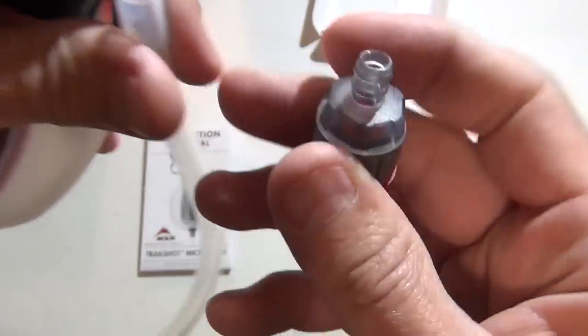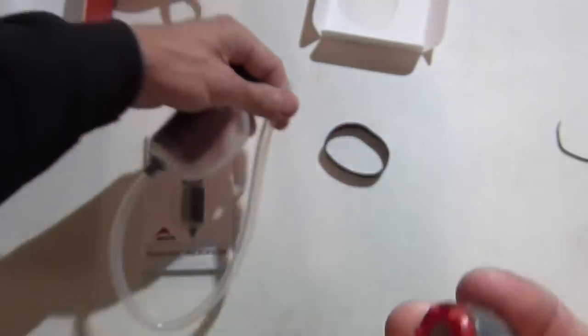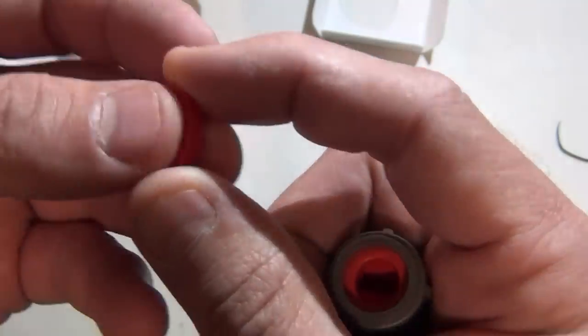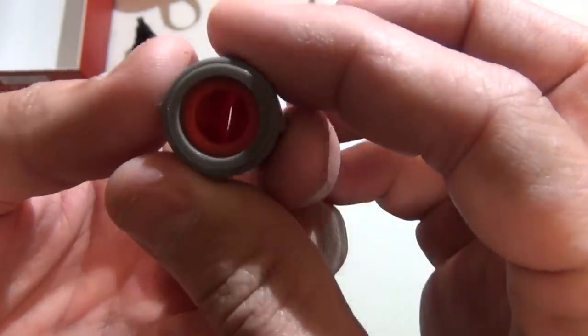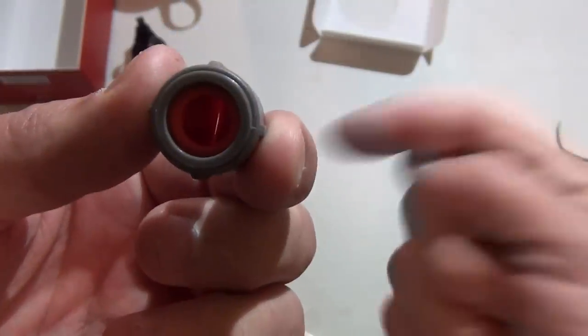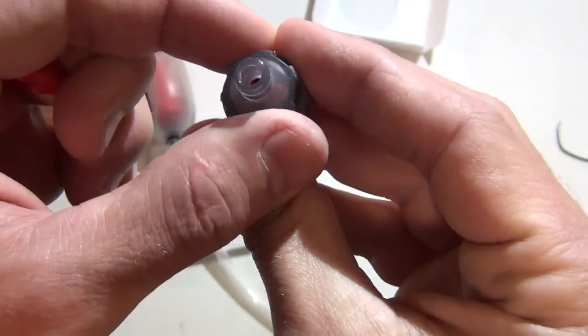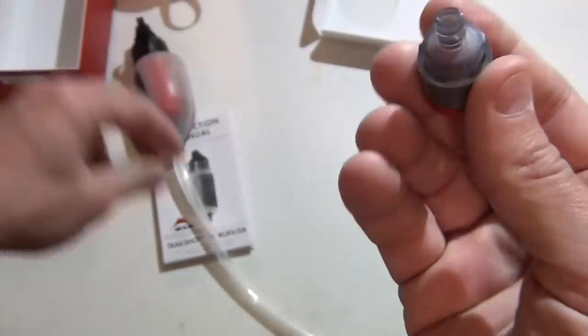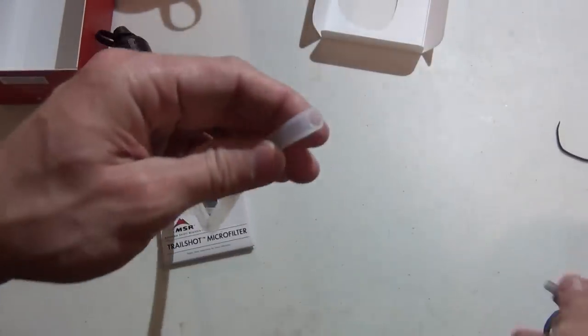There's a little pre-filter on the bottom. I'm curious if it can be unthreaded — I guess in a pinch if you got clogged you could pull that pre-filter off. The pre-filter does come apart — it just pops right off. There's like a little valve to let water go in but not out, kind of a one-way valve. Nice little pre-filter on the end of the water filter.